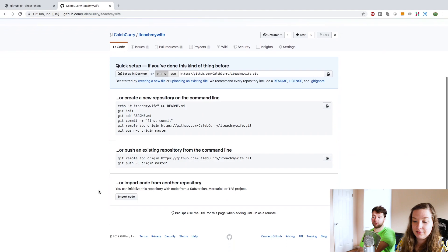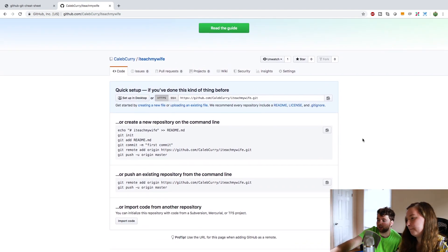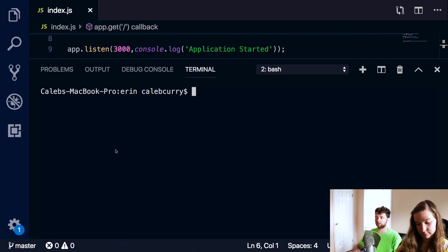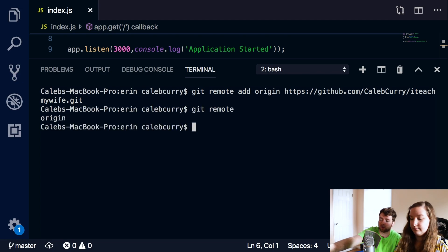And there we go. Now this is what we want - it tells you exactly what to do here. We've already did the commit. What we need to do is this remote add origin. You can literally copy that line and paste it into the terminal. Now you can say git remote, and this will show you that one of them is origin. That is our remote.